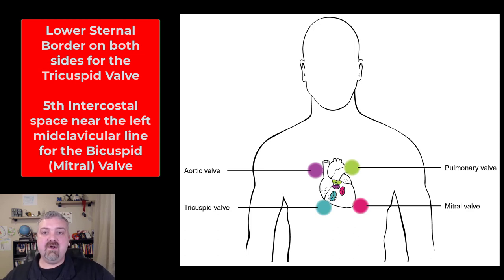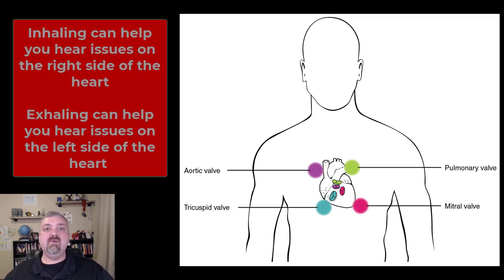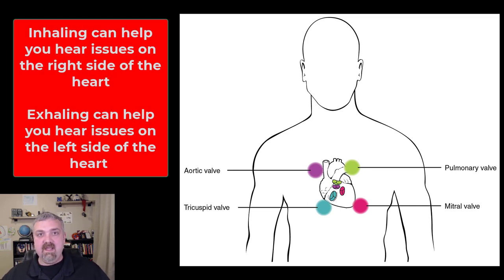Another thing you might do if you're listening to someone's heart is have them breathe or hold their breath. When you have a patient inhale, if they have a murmur or an abnormal heart sound on the right side of their heart, inhaling may make it louder and easier to hear. Exhaling may help hear a murmur on the left side of the heart. So having someone breathe in and breathe out actually has multiple purposes. I occasionally have people hold their breath as well. So those are the heart sounds, what the sounds are, and where to listen to them or auscultate the heart to hear them.